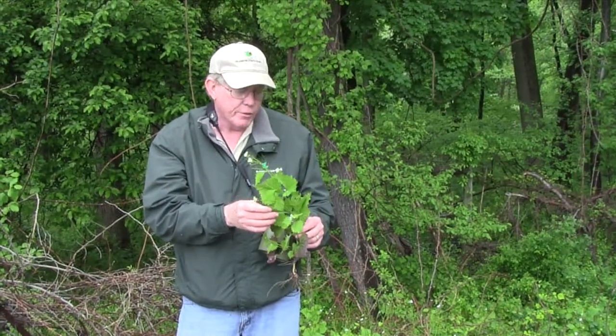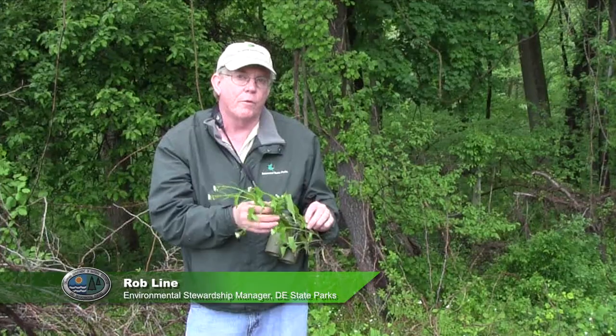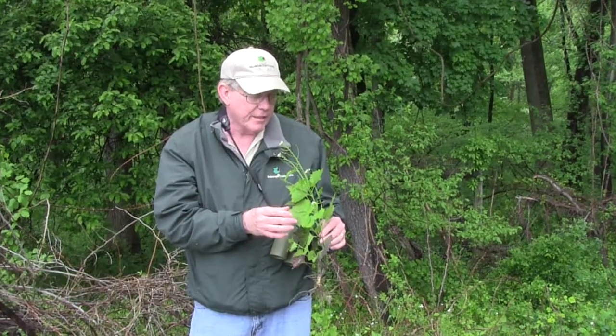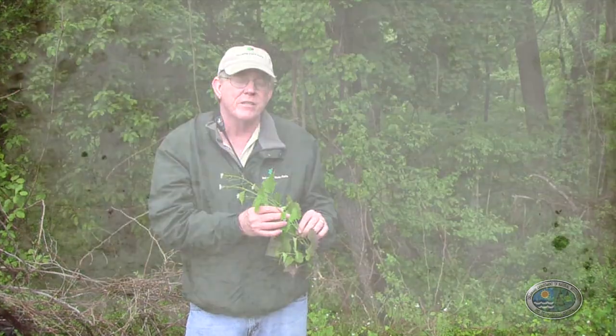Garlic mustard is a European weed that's actually been on the North American continent for almost 200 years — around 150 years. It wasn't really recognized as a threat to a lot of our habitats until sometime in the 1970s.